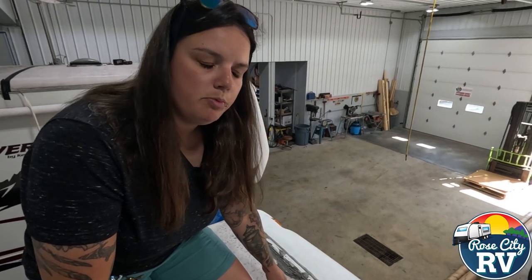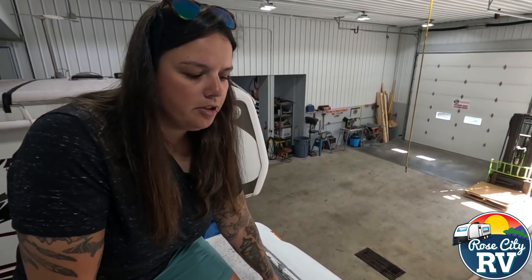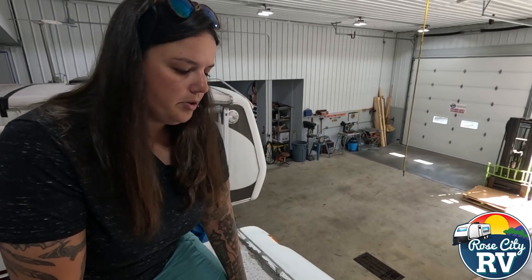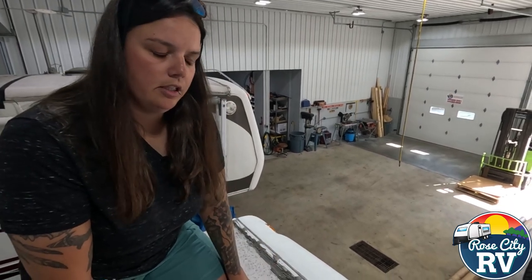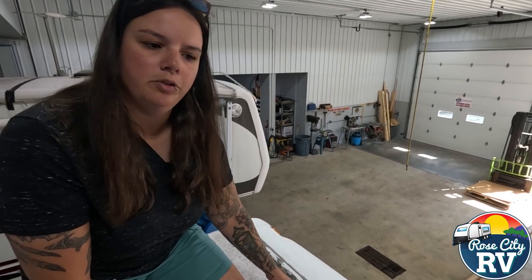Remember, we do free roof inspections, so we're here to help you with that. If you don't want to crawl up there on your own, we can fix it for you at that time by adding additional sealer. But this definitely needs sealer — it needed sealer a long time ago. This would be leaking when it is in the rain.